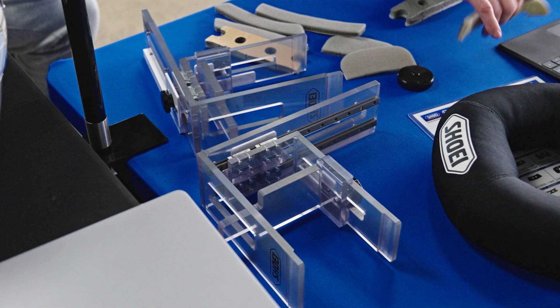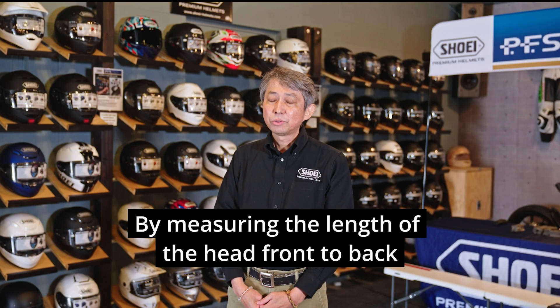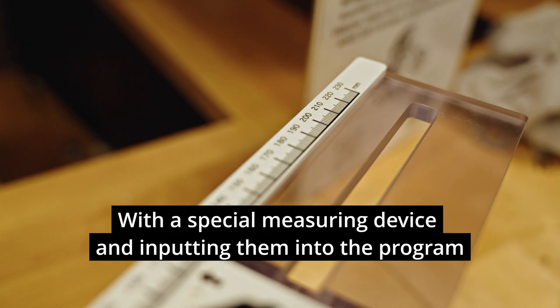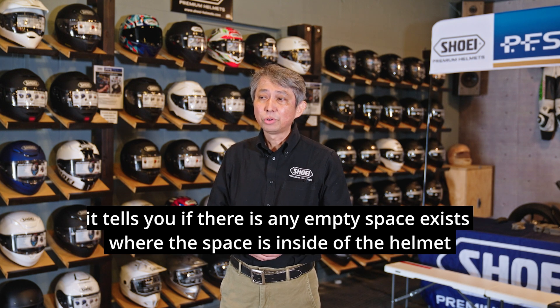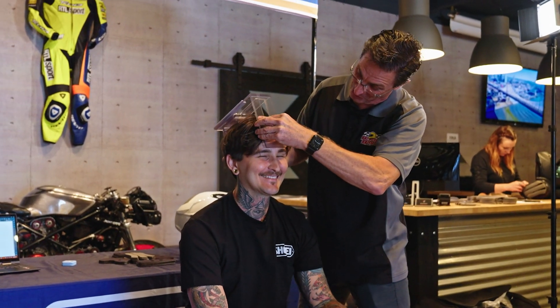It's not a difficult process, but Shoei has a proprietary tool that's been copyrighted and patented — a specialized tool to measure the specific measurements they're looking for. We're getting very specific measurements for each of the real touch points within the helmet, and we're allowing that helmet to then be custom fit.